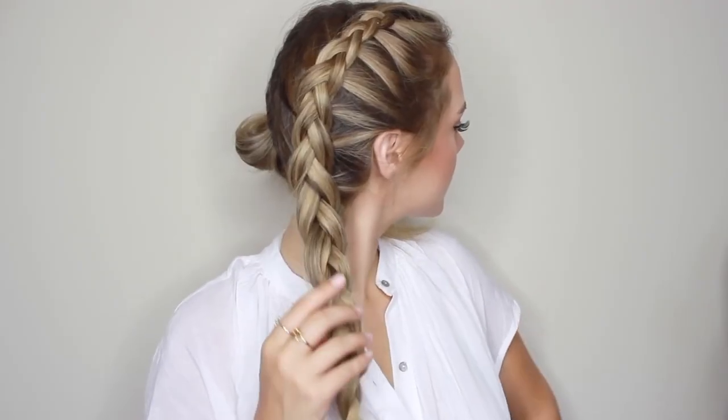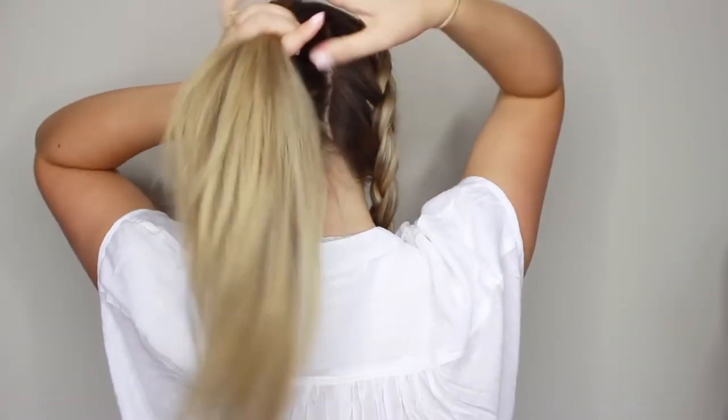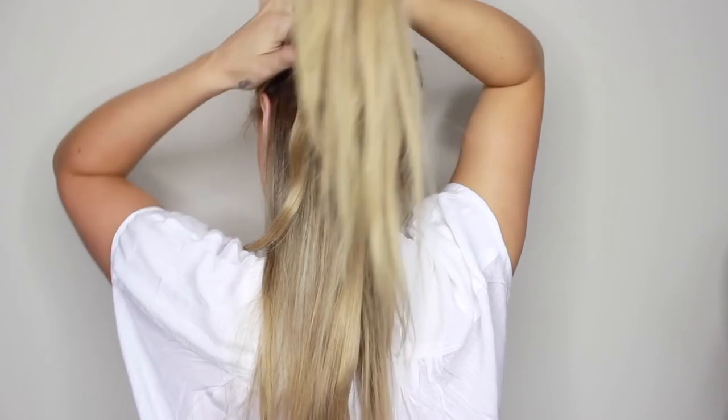And there you have your first dutch braid, so we're going to do the exact same thing on the other side. Again starting at the bottom half of my head, I'm clipping in my two clip weft so that we have the most amount of hair at the bottom for when we pull out the braid. Then going in sections of three and clipping in our one clip wefts.